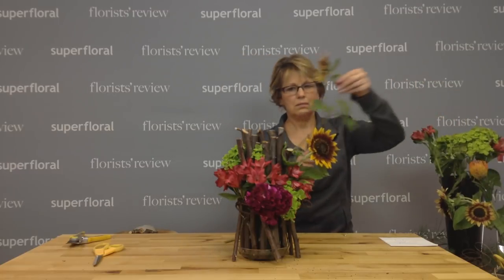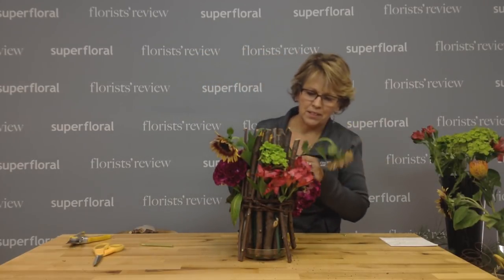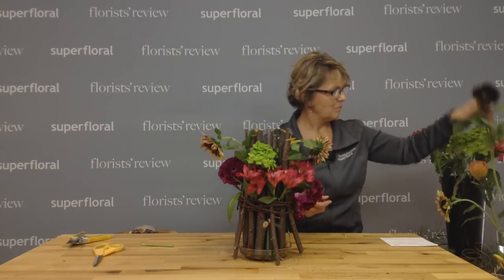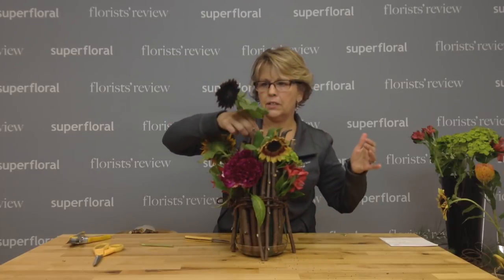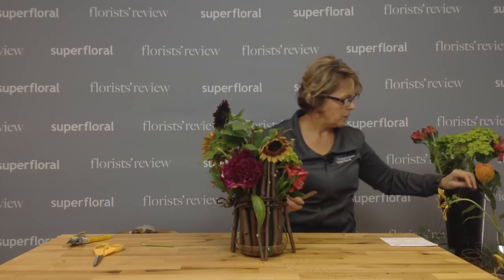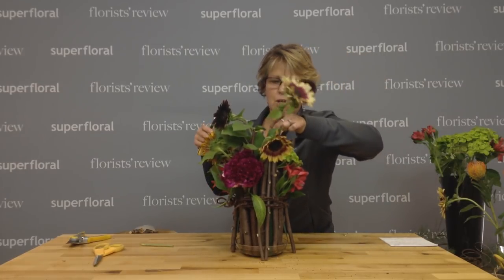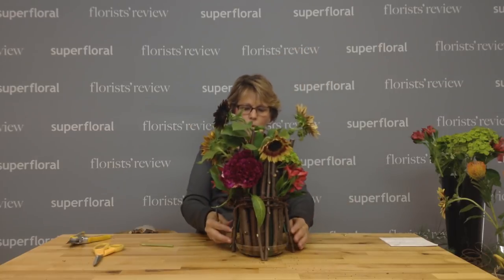We've got these beautiful novelty sunflowers — I thought this would be perfect. I'll add a few of those. These are from my new friend. I went down last night to get some pumpkins for my porch and these sunflowers were out in the fields and I thought they're too pretty not to use. Look at this chocolate one! I'm going to start inserting them kind of in the top. We love sunflowers here in the Midwest, but these are a different kind — it's so cool to see all the different varieties.